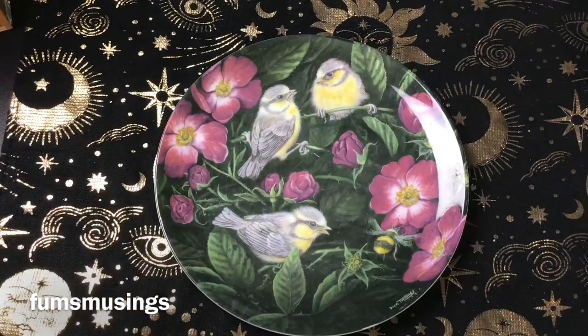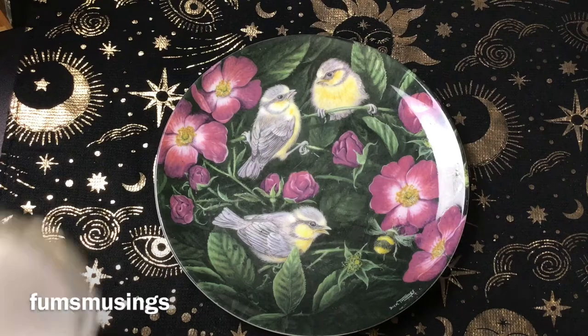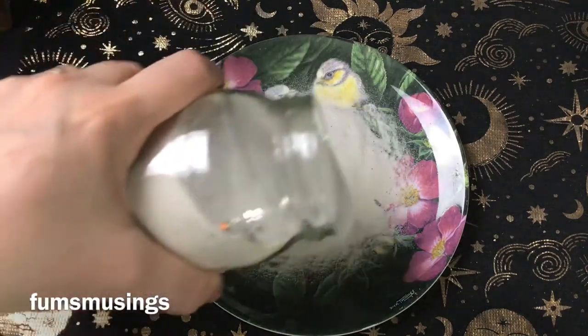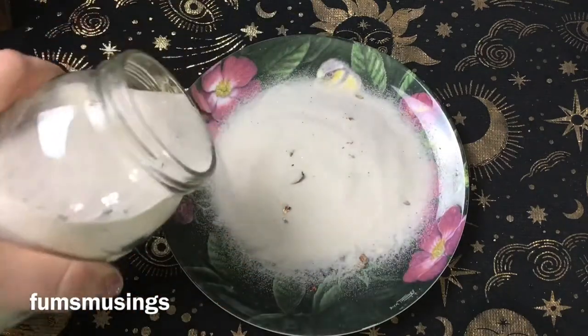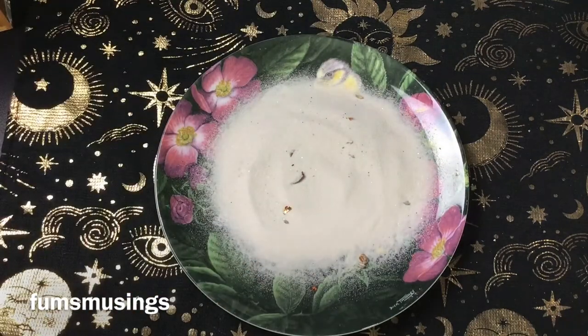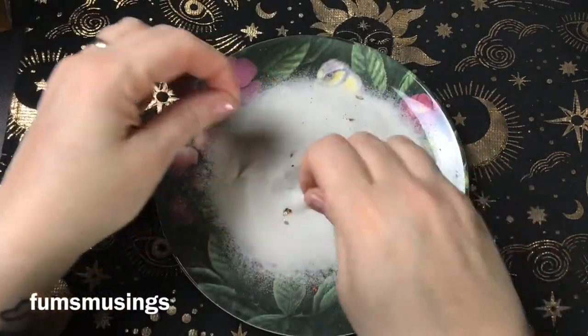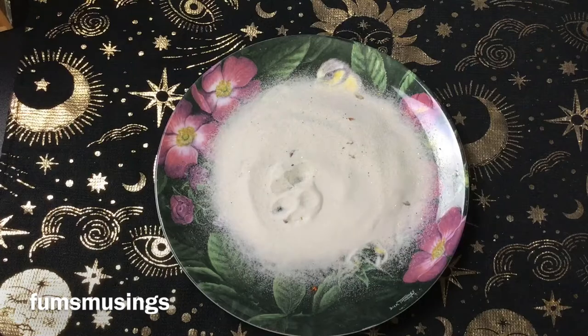I've got some fake snow somewhere from the craft shop but I can't find it, so I've got white sand and I'm going to use that. But if you go to the craft shop around this time of year you can get fake snow — that works really well. I've used this sand before so it's got bits in it.